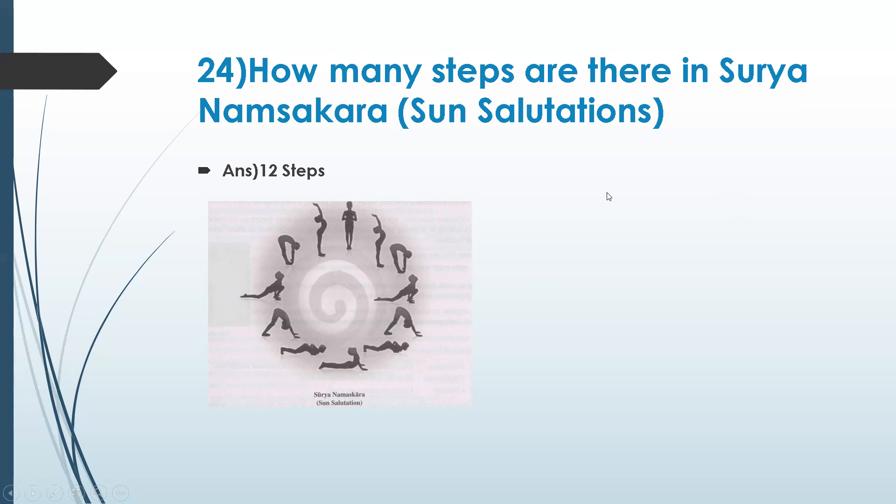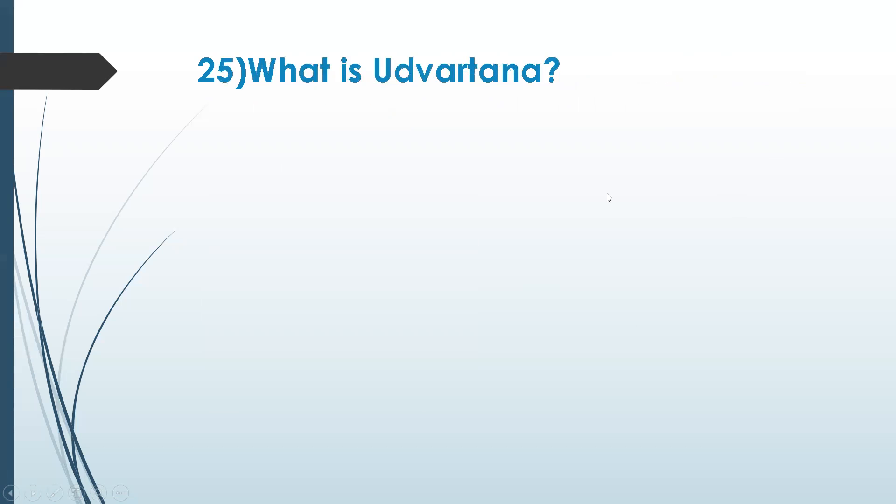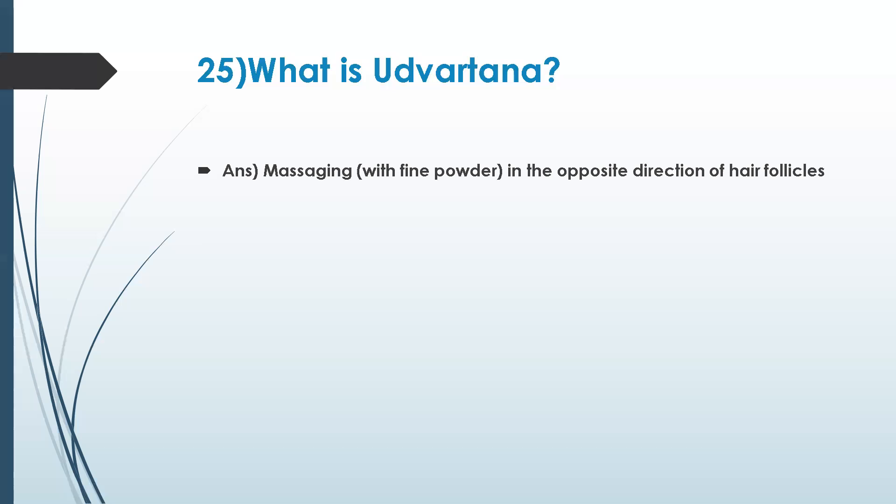Let's go to the next question: what is udhwarthana? It is another kind of activity that is recommended. Udhwarthana is a powder massage — massaging with fine powder in the opposite direction of hair particles.